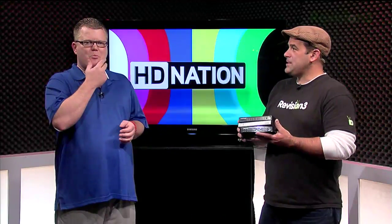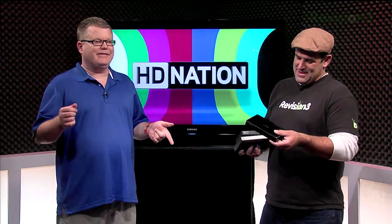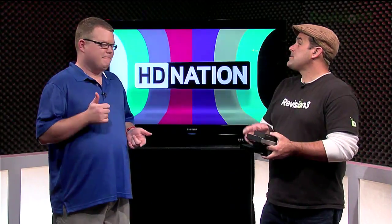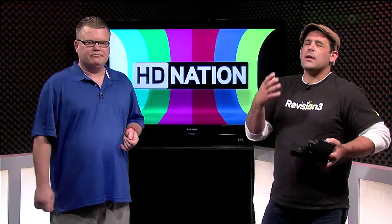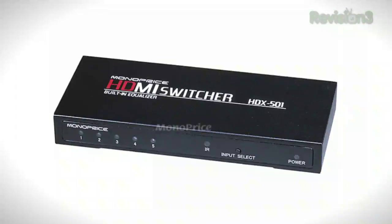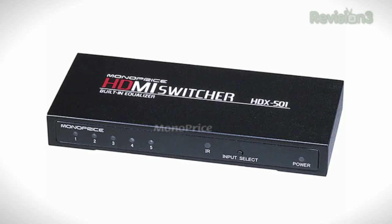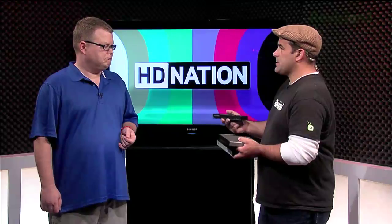It'd be an HDMI switch or a switcher. Fear not the switches — there are no switches that I'm aware of that degrade signal in any way, shape, or form, unless it's somehow defective. Basically, it's passing zeros and ones. It's not like audio switchers of the past where you'd switch from one input to another and the sound would decay. They don't degrade passing over a switch if it works correctly.